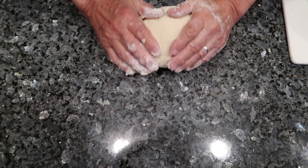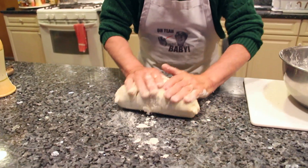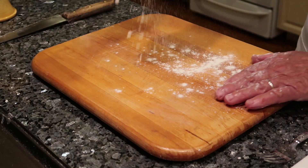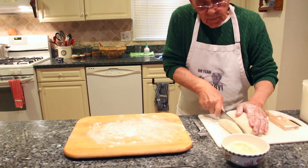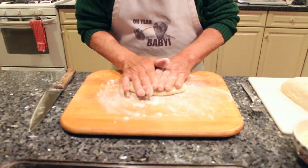Now we got to start to do the gnocchi. First thing, spread a little flour over the surface, pour one piece of dough like that, and start to roll it.